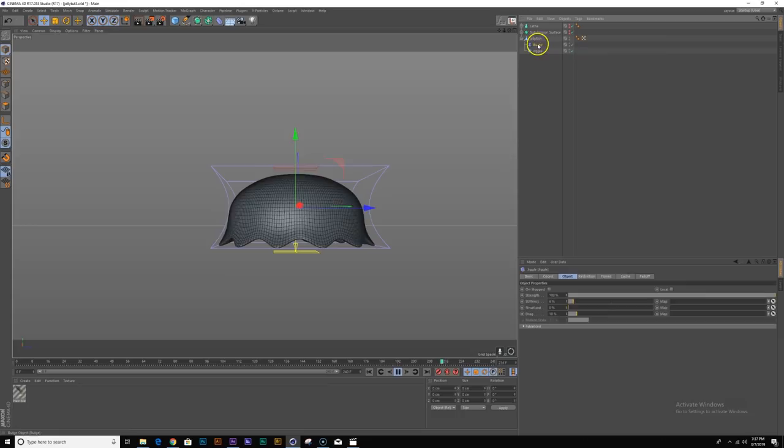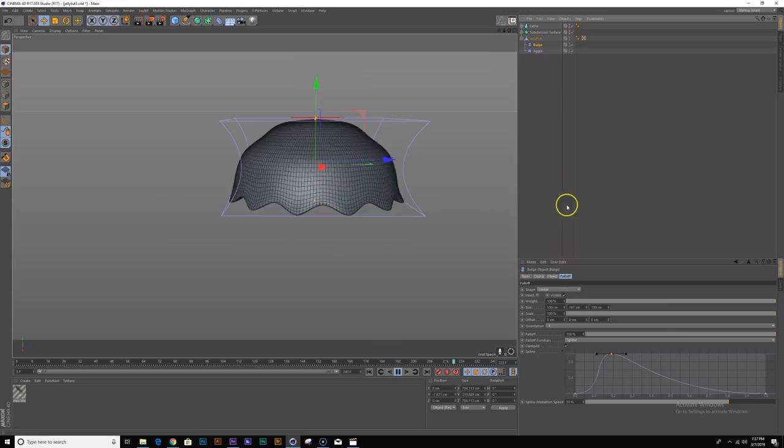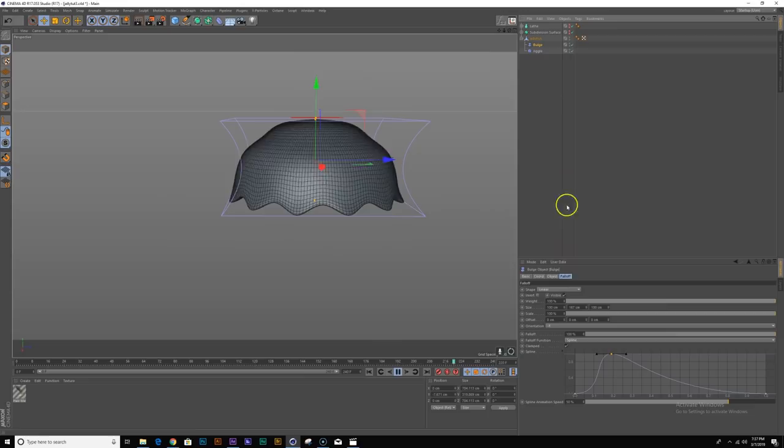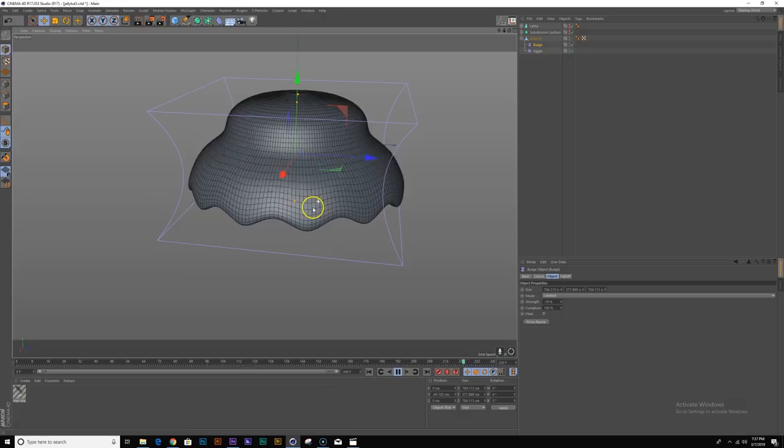Let me go back to my falloff and maybe clamp it or make it a little tighter, and maybe turn the whole thing a little bigger and move it down. I think that looks pretty good — I'm going to call it good and keep moving.